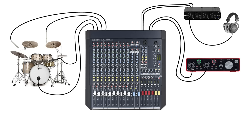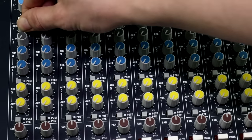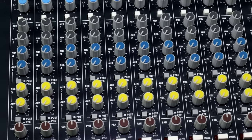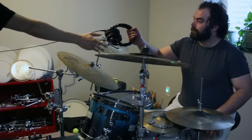I'll connect aux 1 from my mixer to my headphone amplifier and connect the drummer's headphones to the headphone amp. Setting up the headphones like this, I can decide how much of each microphone is sent to the drummer's headphones by adjusting the aux 1 send on each channel. You could even create multiple headphone mixes for each performer in the band if your mixer has multiple aux sends.